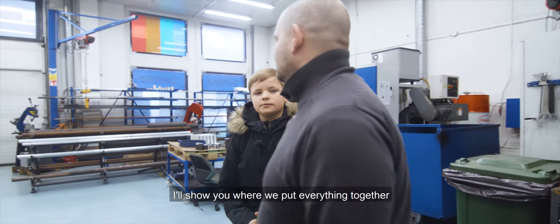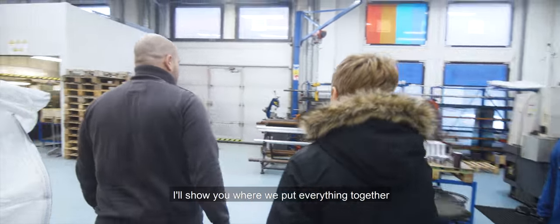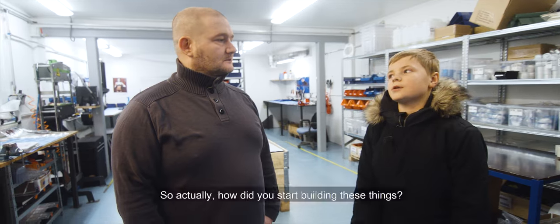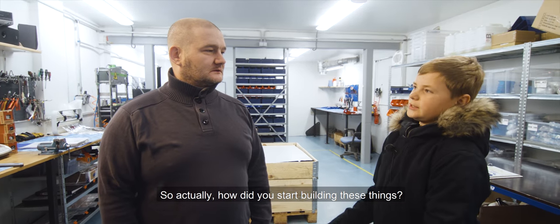Let's go into the warehouse — I'll show you where we put everything together, and also your fix. So actually, how did you start building these things?